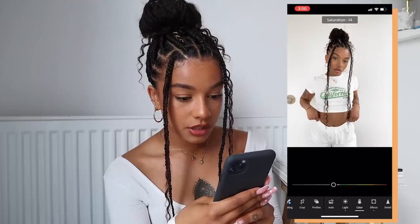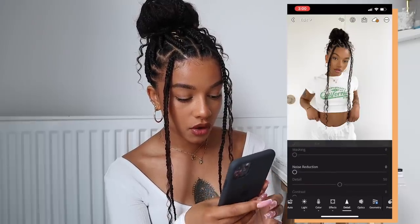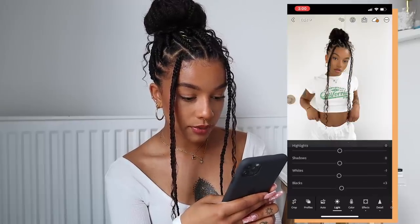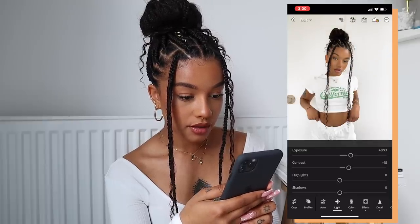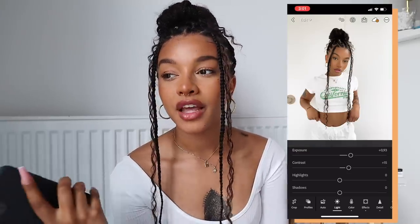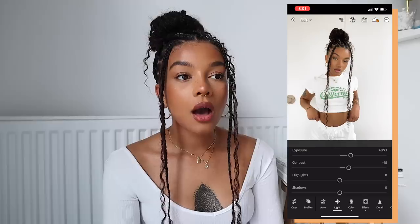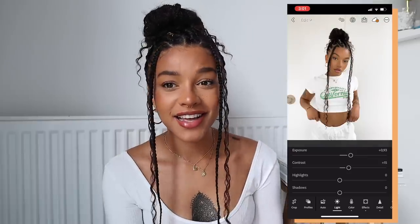Then I go in and bring back the saturation, and I also add a little bit of noise reduction just to smooth everything out. You can also play with the whites but usually I leave it as is. Maybe a little bit brighter — and you can see before and after how that brightens up the photo. That's basically the natural light preset with a little tweaking. Every photo needs some adjusting because the lighting is never exactly the same, but it's literally so easy.